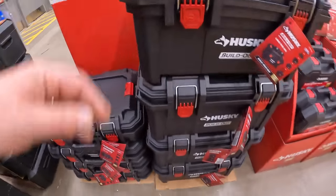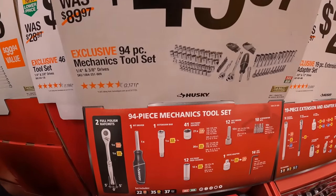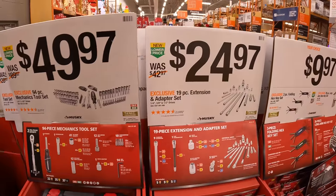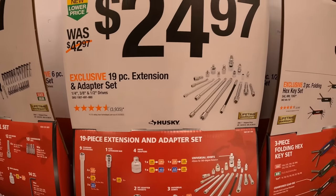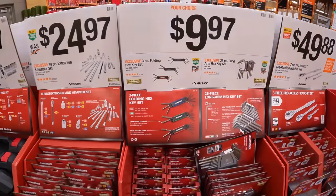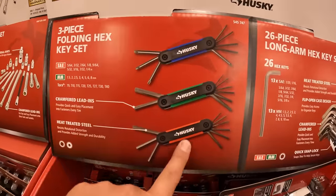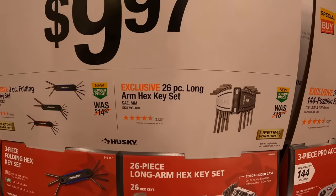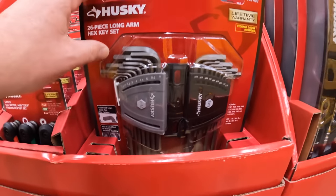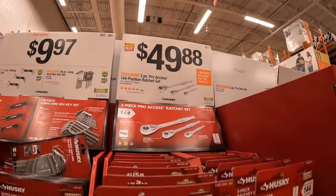Husky does have their build-out system — no prices yet. $49.97 for their 94-piece mechanical tool set with hard case. $24.97 for their 19-piece extension and adapter set. $9.97 for their folding hex key set in SAE, millimeters, and torx. Same price for the 26-piece long arm hex key set. $49.88 for the three-piece pro access 144-position ratcheting set by Husky.